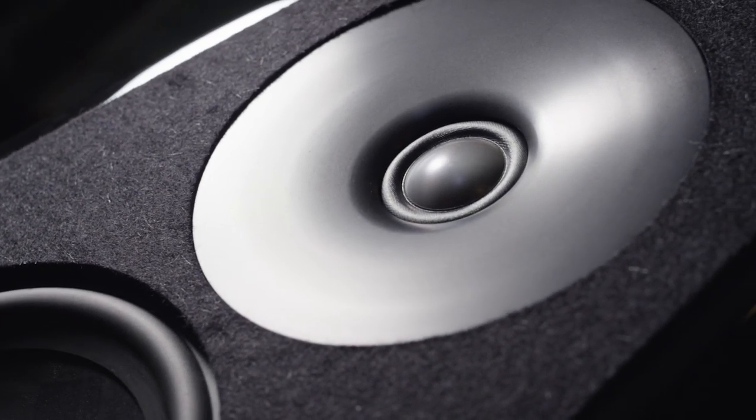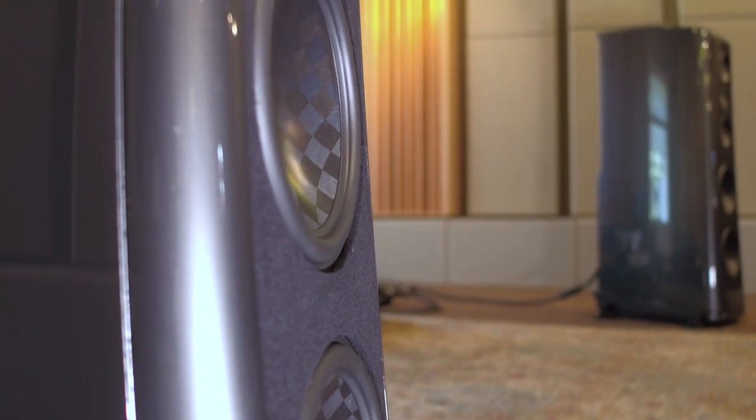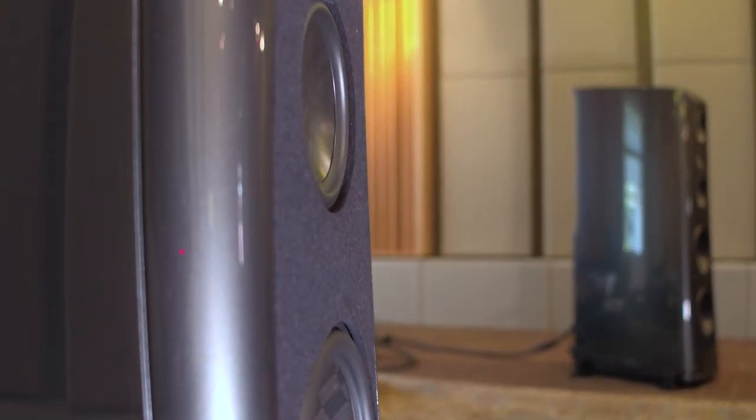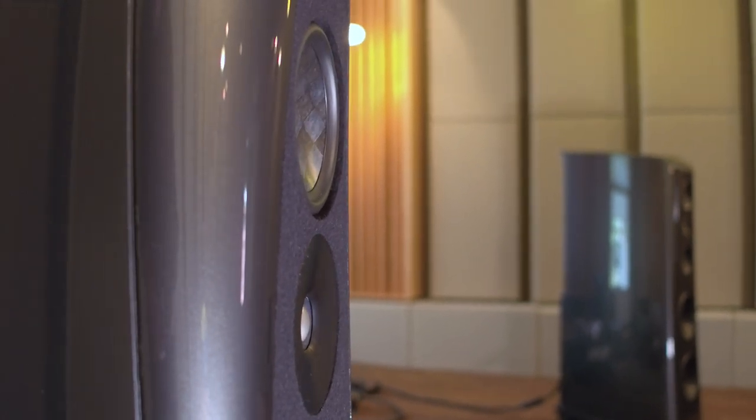The waveguide tweeter is a major improvement in the dynamic expression at the lower part of the tweeter, but it's also an improvement that allows us to help the mid-range frequencies because we can use different crossover topologies. So it's a major improvement.